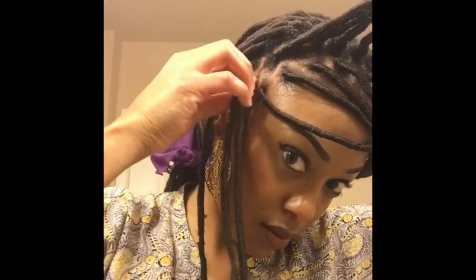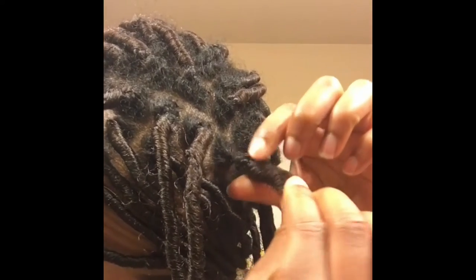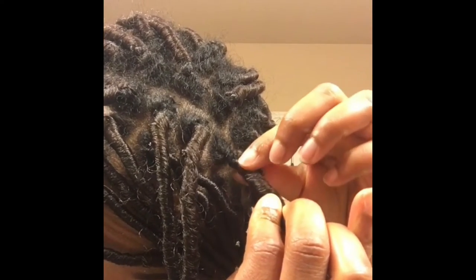So instead of taking my hair down, I decided to just do a little touch-up. I've already finished the first row and now I'm just going to separate the second row from the rest of my hair and start taking the lock down. To take the lock down, you want to twist it in the opposite direction that you wrapped it.